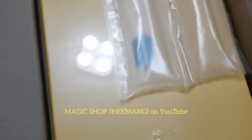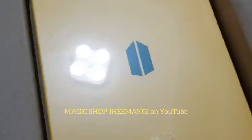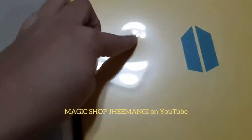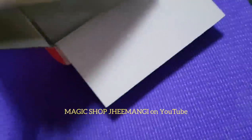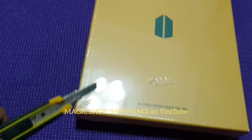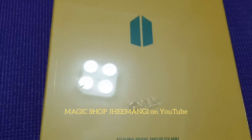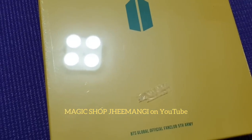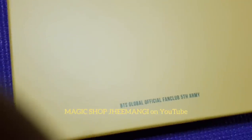I'm going to put a link to the unboxing video that I did last year for the fourth term army kit. Last year's army kit didn't come wrapped in plastic — it just came and I could open it immediately. Now I feel really nervous to attack it with a pen knife. I'm going to do this carefully.